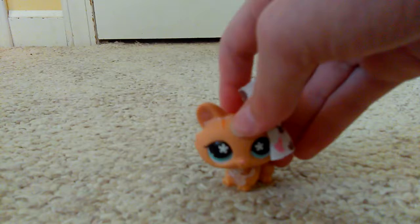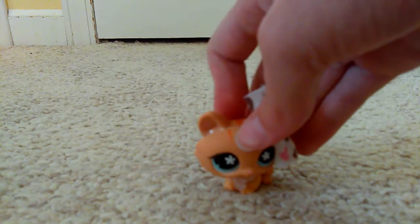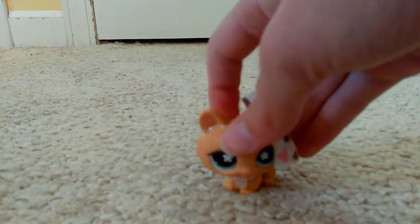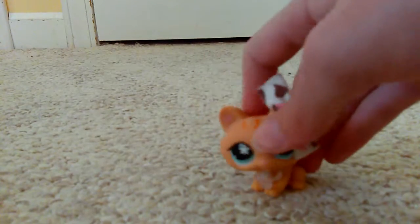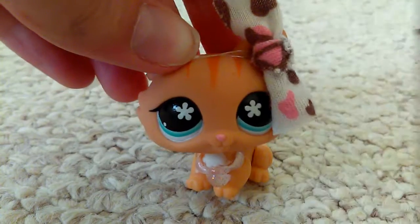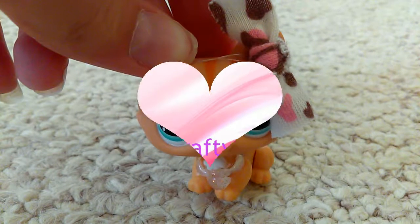I'm sorry I had to torture you with this, and I'm sorry this video is so long. I'll do better next time hopefully. This is Kitty from the Kit Kat, saying see you later — bye! Also I'm sorry for the horrible camera work, I hope you forgive me. Peace.